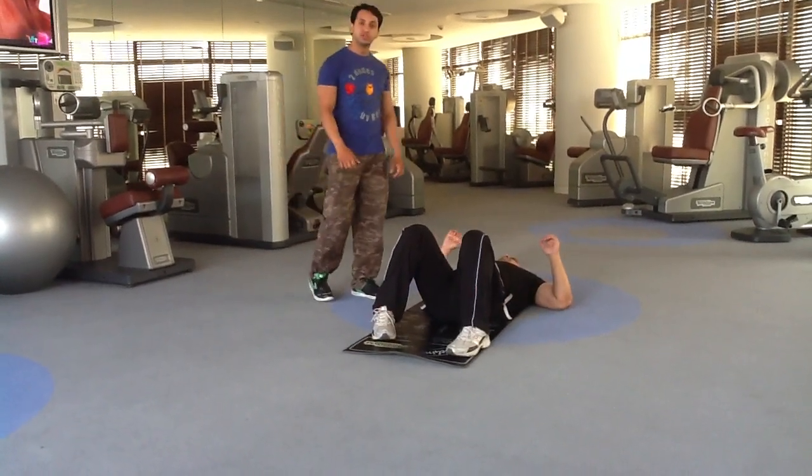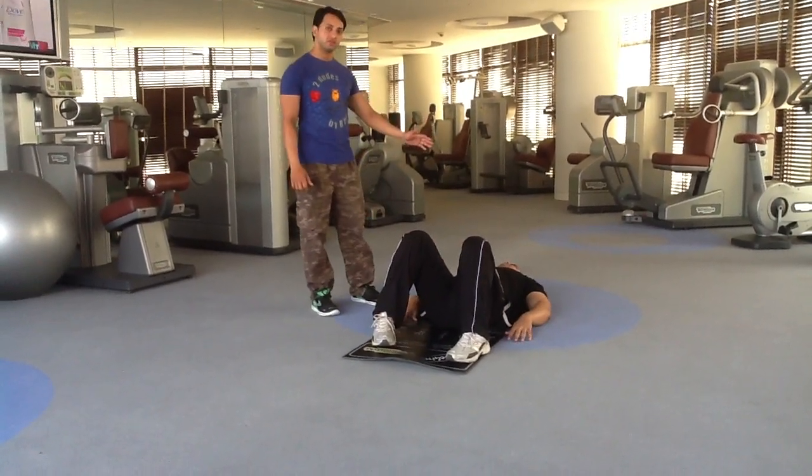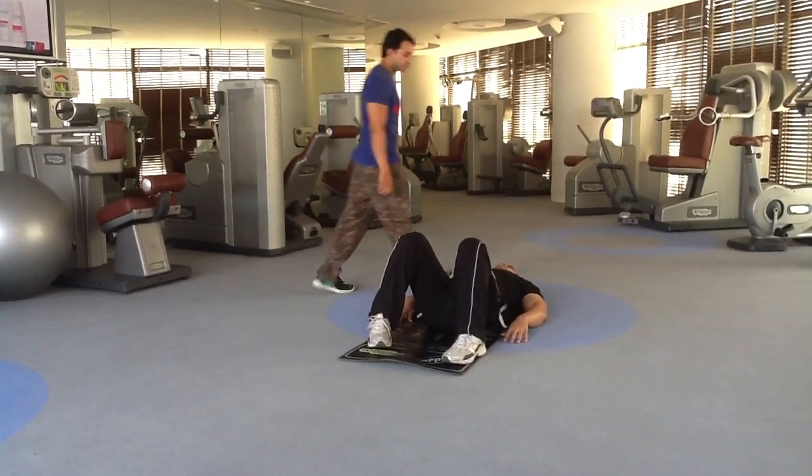Welcome to Enzo Fitness. Now I will show you how to do the normal punches on the floor. It's very easy to do.